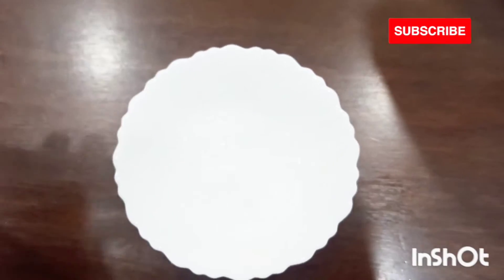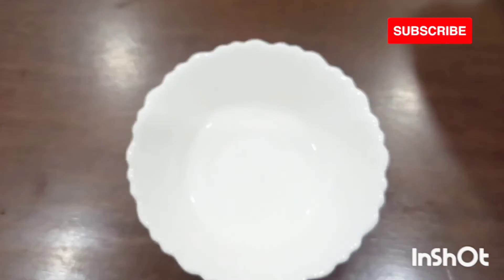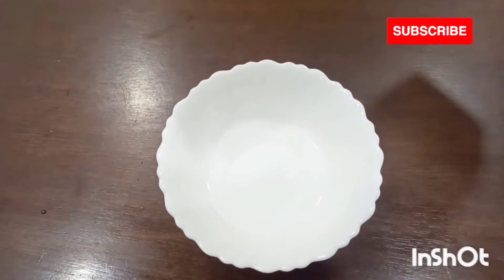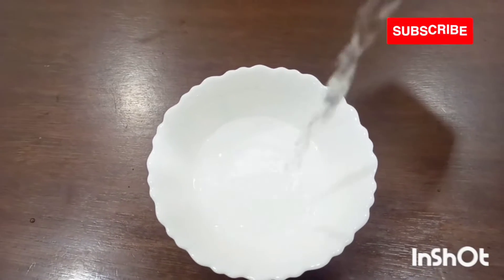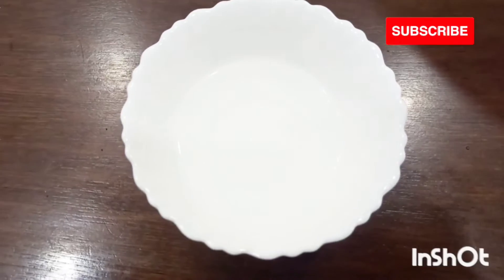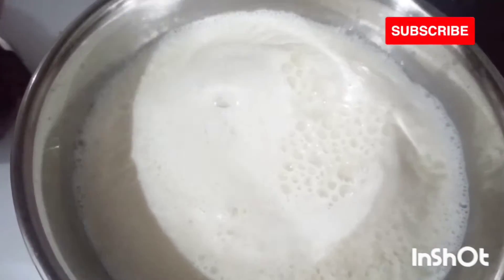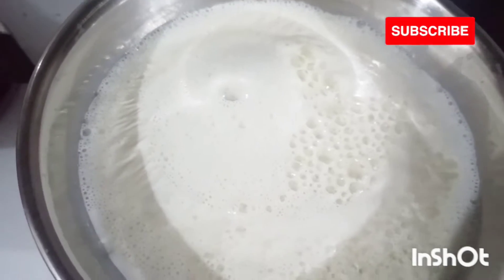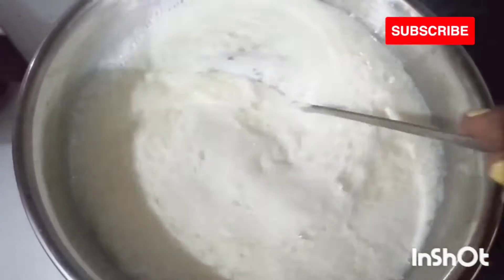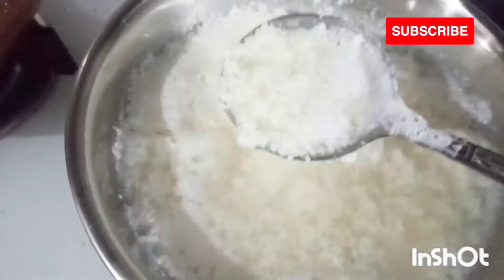In a bowl I am adding two tablespoon of vinegar and four tablespoon of water. Adding water to the vinegar will maintain the creaminess of the milk. Now I'll simply add everything to the milk and we will stir it constantly, and you can see the milk has already started separating.